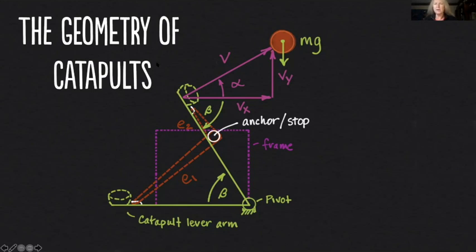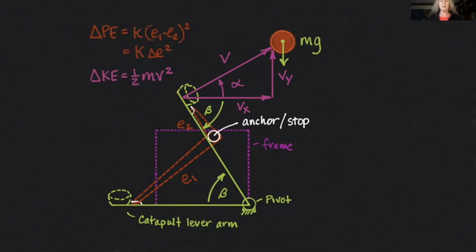This launch angle alpha is going to be really important because that's going to determine how much of the total velocity is converted into horizontal velocity and how much is converted into vertical velocity. Using the power of trigonometry and angles, all I need to know is my total velocity and the angle, and I can extract a horizontal component and a vertical component. That's going to be really useful because I've got equations to work with separately on the vertical and horizontal components. And of course, because my projectile has mass, gravity is going to act on it with a constant acceleration downwards equal to the gravitational constant g. That's what's going on with my catapult system.